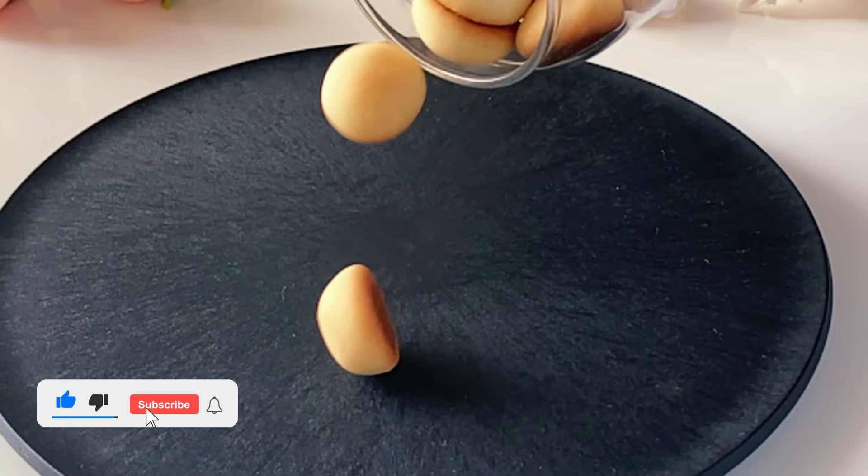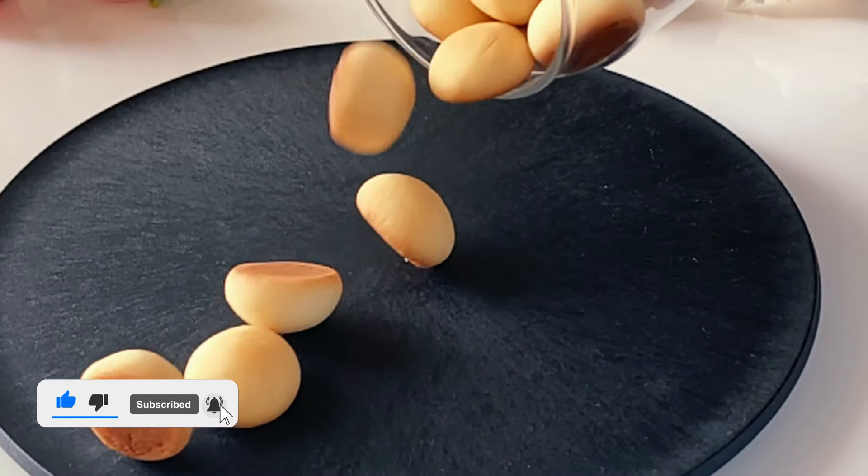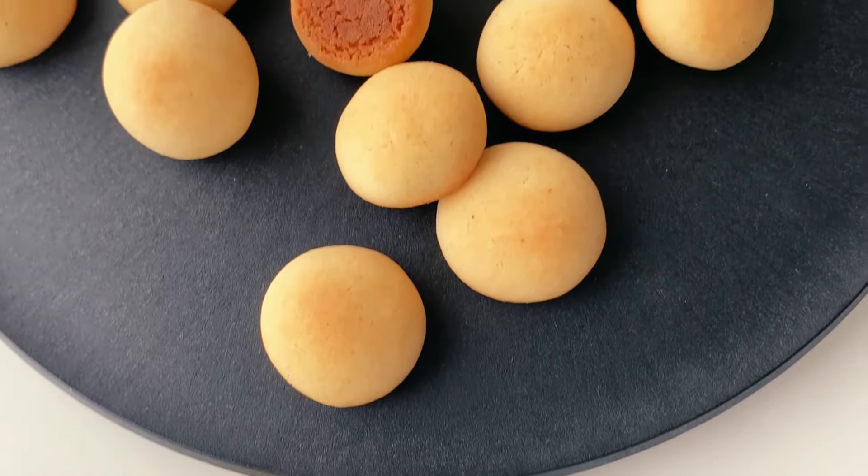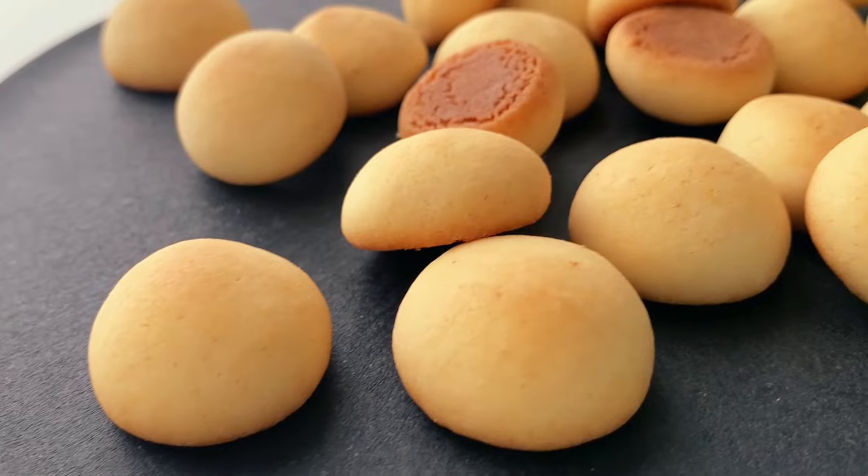These fresh out of the oven mini milk cookies are the perfect bite-sized treat — crispy on the edges and soft in the center, just begging to be dunked in a cold glass of milk.